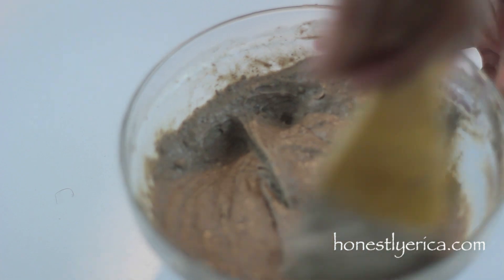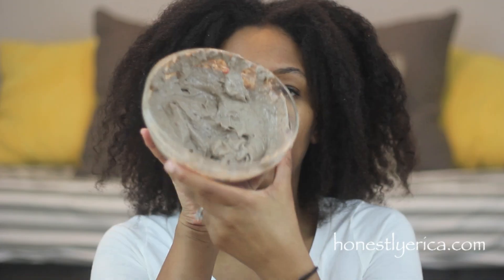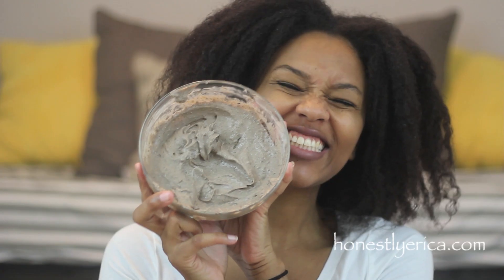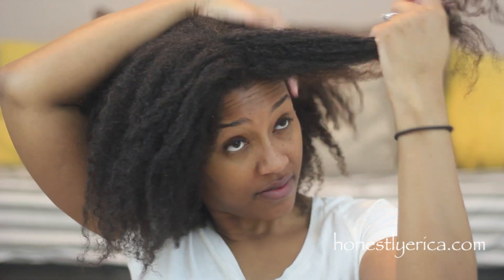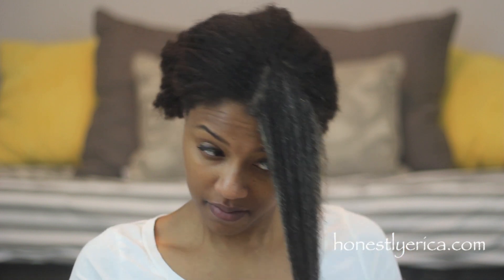Now that I've got it to a consistency that I like — nice and smooth — I'm going to apply it to my hair. I just kind of ran it under some water so that it is damp and easier to apply the treatment. I'm going to apply the mixture to each section of my hair, trying to get every single strand. I'm also going to make sure I get my scalp because Radzool is good for cleaning and cleansing your hair as well as your scalp.